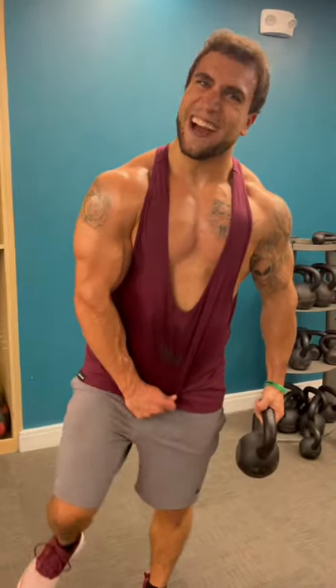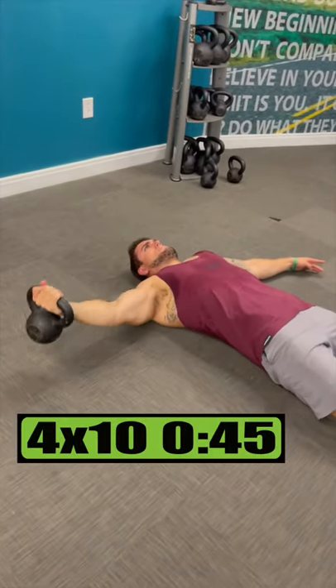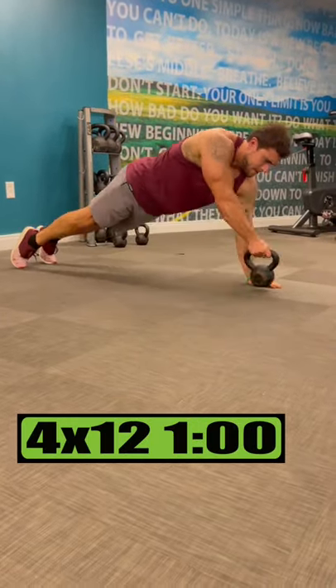Kettlebell only chest workout. Do one arm flies for 4 sets of 10 reps each arm, resting 45 seconds. Do push-up passes for 4 sets of 12 reps, resting 1 minute.